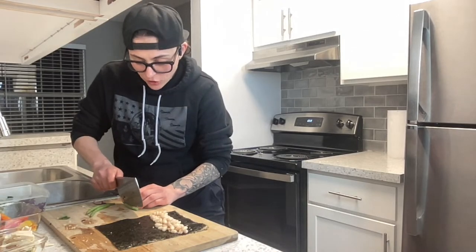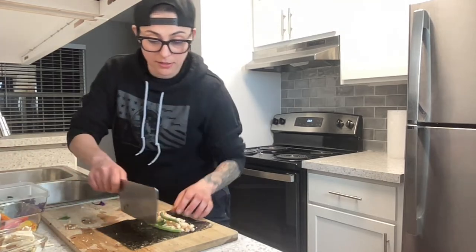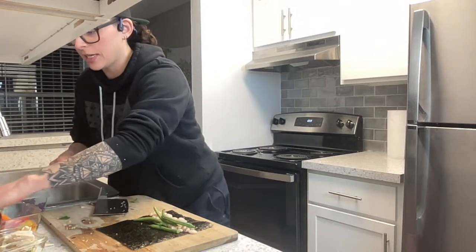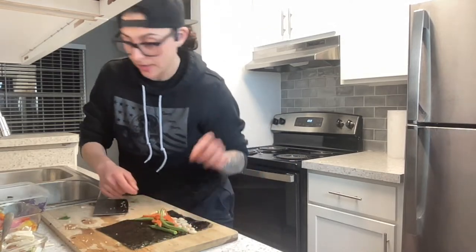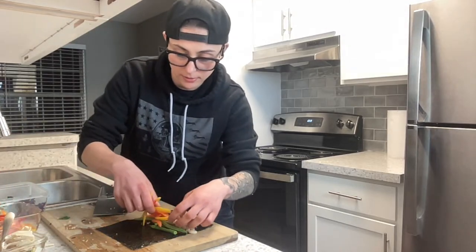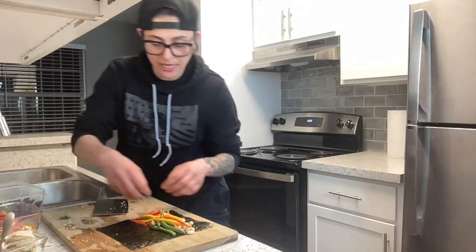If you show kids that being in the kitchen is fun, that eating healthy foods is fun — they'll be open to it. But if you're always like, 'oh I hate cooking, this is gross,' that's what your child will be like too. My point is: there are no rules — play!